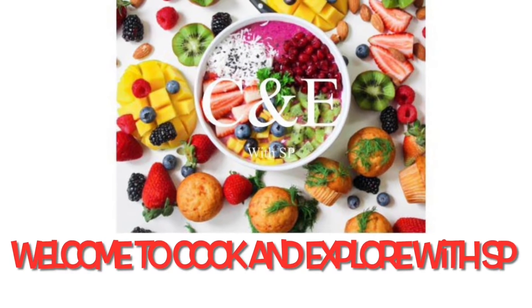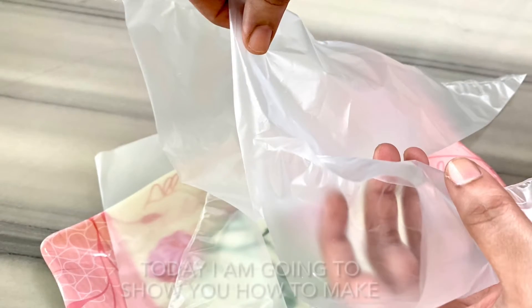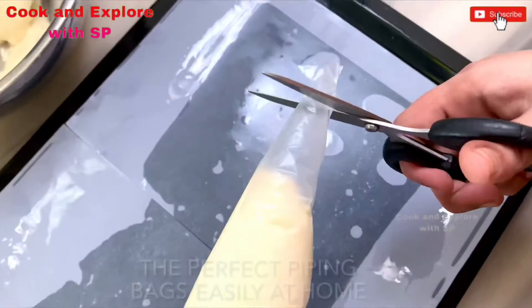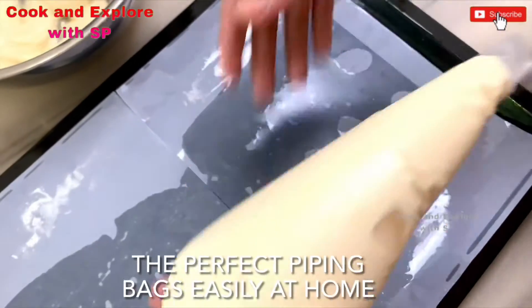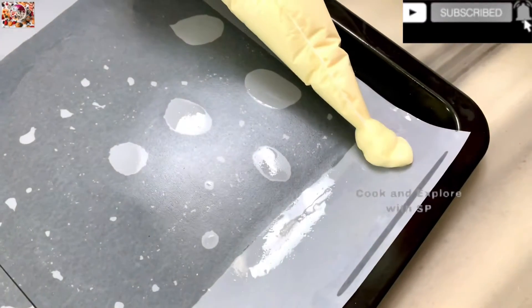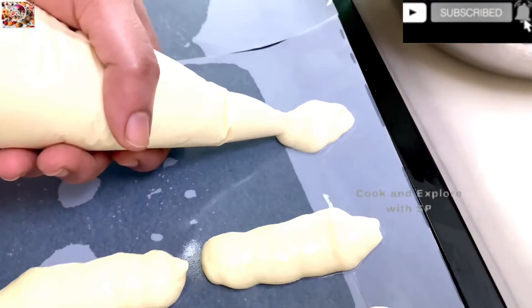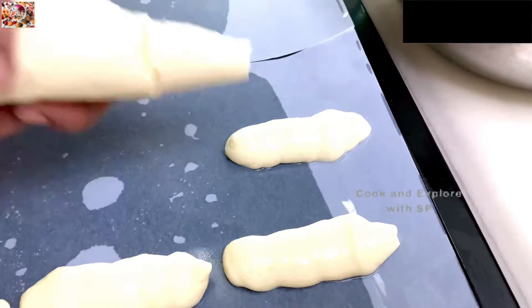Hello friends, welcome back to my channel. Hope you guys are doing well. Today I'm going to show you how to make the perfect piping bags by using any kind of plastic covers which are easily available at home. If you are a first time watching my channel and still not subscribed, then please like, share and subscribe to my channel for further upcoming videos.